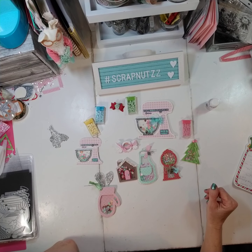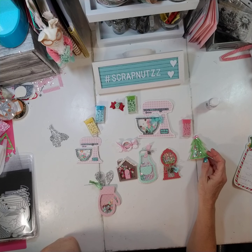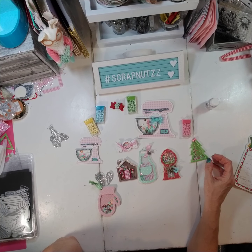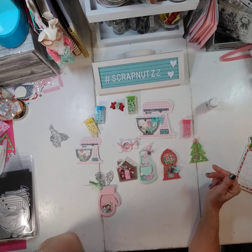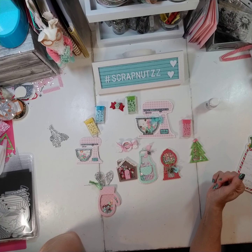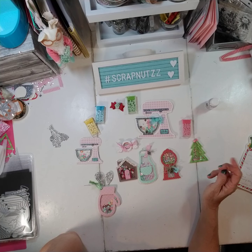Hi everybody! I'm really excited — I think I've come up with a mini swap that I really hope everybody who signs up follows through on. But if they don't, it won't hurt me so bad as to try to make up the numbers, so it's very practical. If you're new to swapping, this might be for you because it's not going to cost a lot of money and it should be fairly quick, and there's actually a bonus at the end.